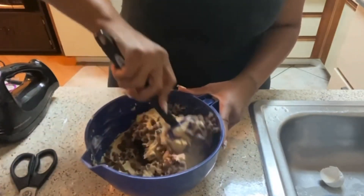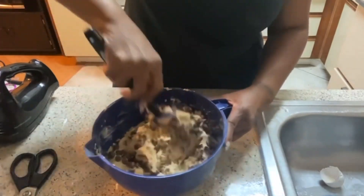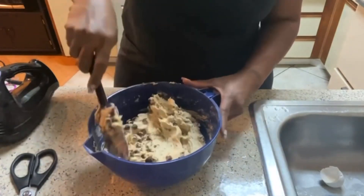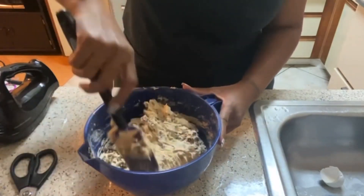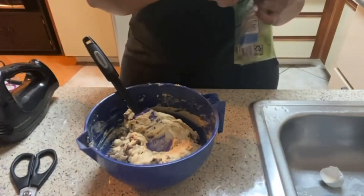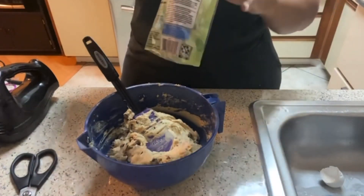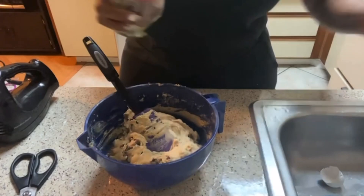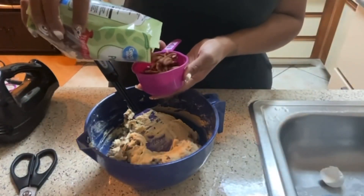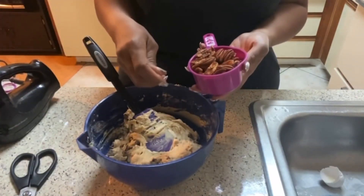I'm going to add about a cup of pecans because I love them. They're not chopped up and I don't feel like chopping them, so let me just break them up a little bit by hand before adding them in.